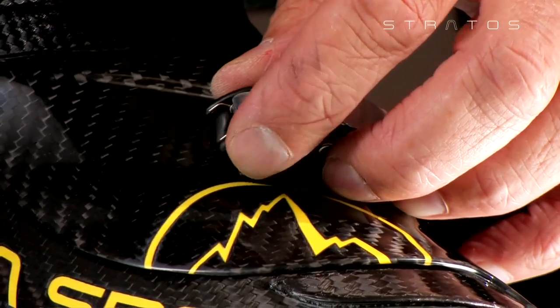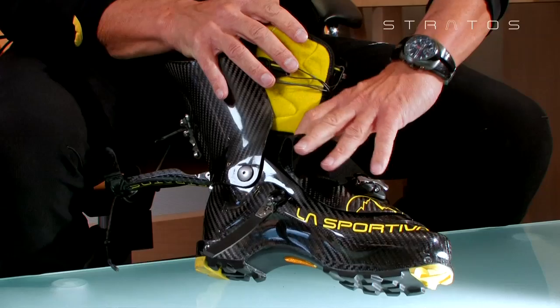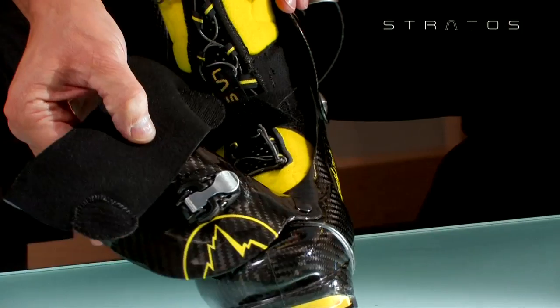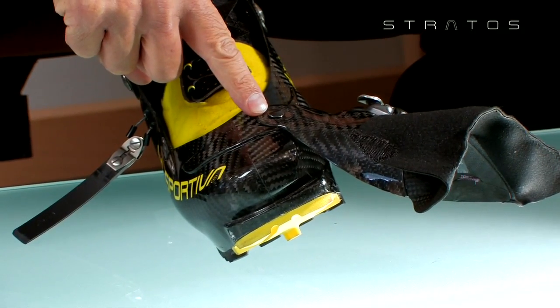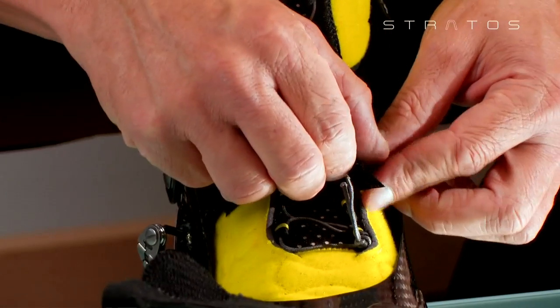Open the micrometric closure system by levering the outer wings of the lever. Be careful. Turn outward exceeding a pivotal motion on the front rivet. Release the velcro compression straps on the foot and remove the booty.